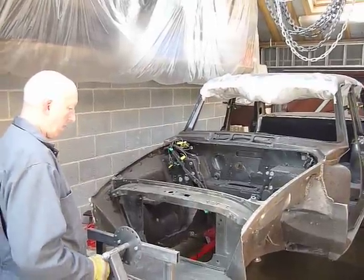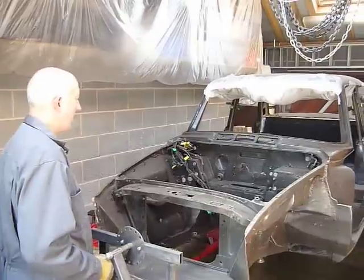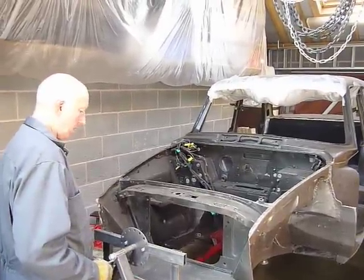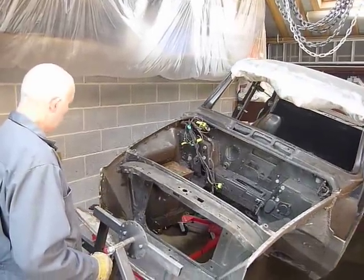Okay, John, we've got the Farina Riley 472 mounted on a rollover jig. Let's see if we can move it through 360 degrees without too much effort. Cheers.